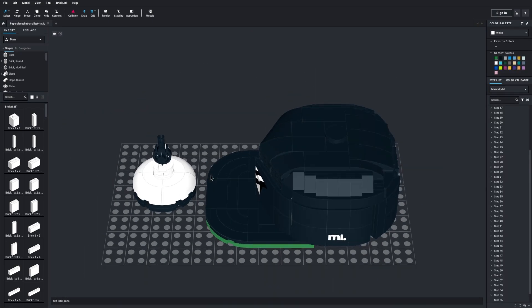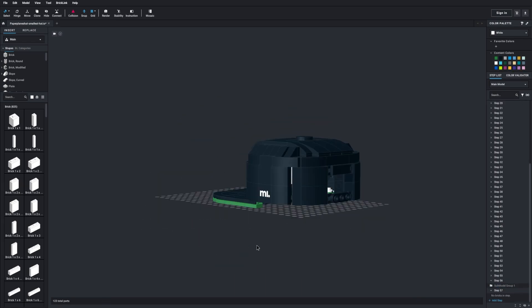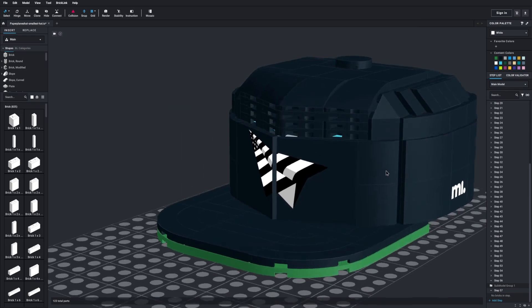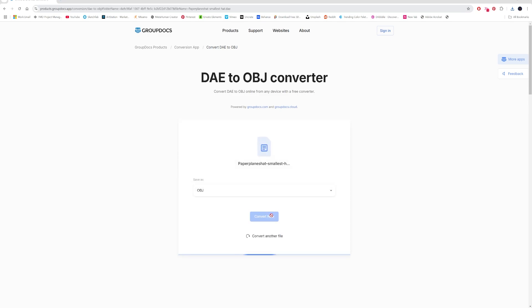The model of the hat was provided to me in BrickLink Studio. This was a bit of a challenge because I had to figure out how to export the model in a format that I could use in Blender. BrickLink is limited in the formats in which models can be exported, so after some experimentation, I was able to export the model as a DAE file, and then I used a website to convert it to an OBJ file.